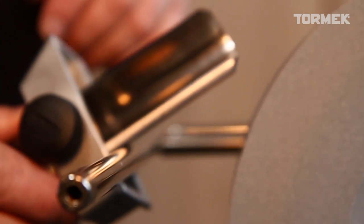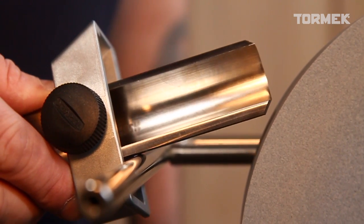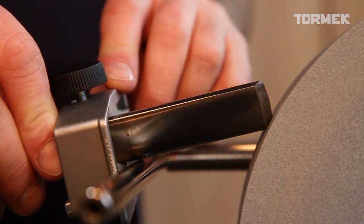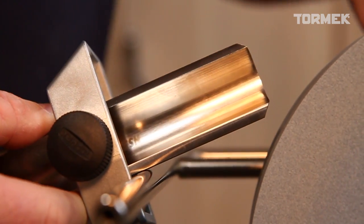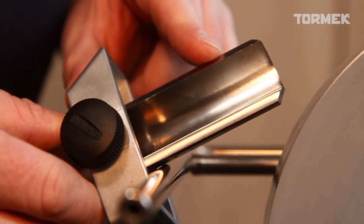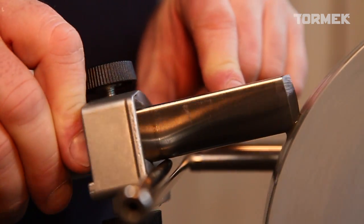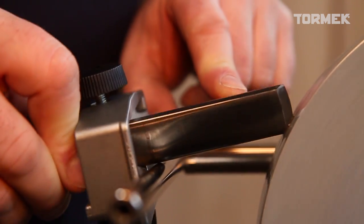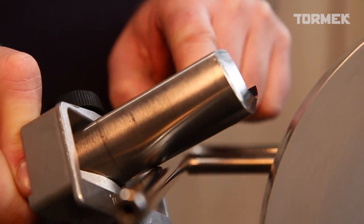It will take some practice. You need some pressure on the SVS50 against the universal support arm, and lift it until it touches the wheel. Then rolling across using all of the available stone's edge, we're going to sharpen — keeping the pressure down on the front of the tool as well as against the universal support arm. Roll it, you'll see where the contact is. Backwards and forwards, and we'll see we get a lovely edge.